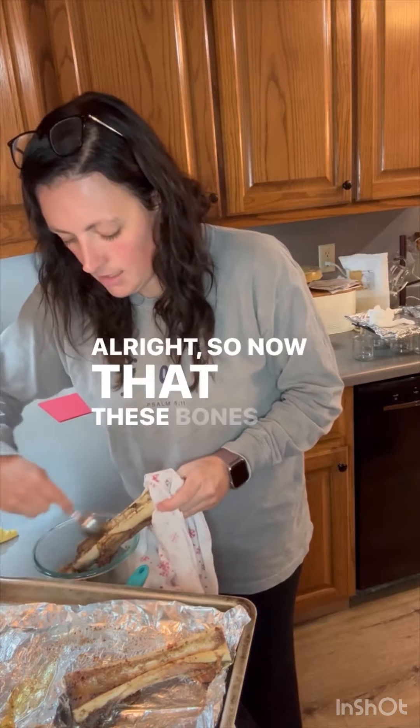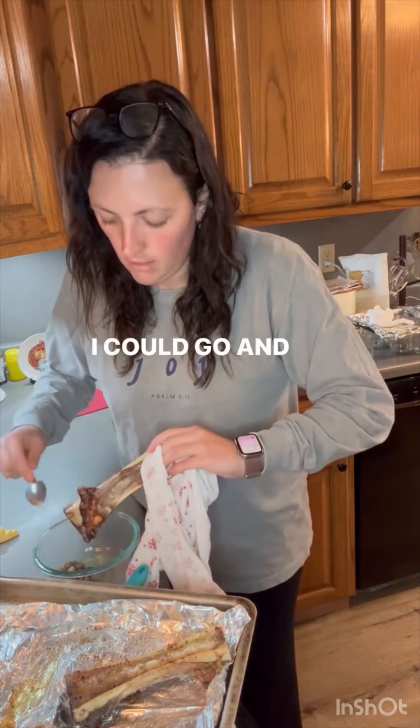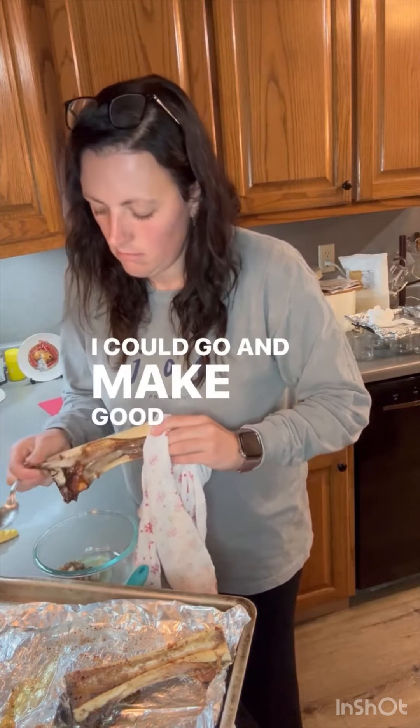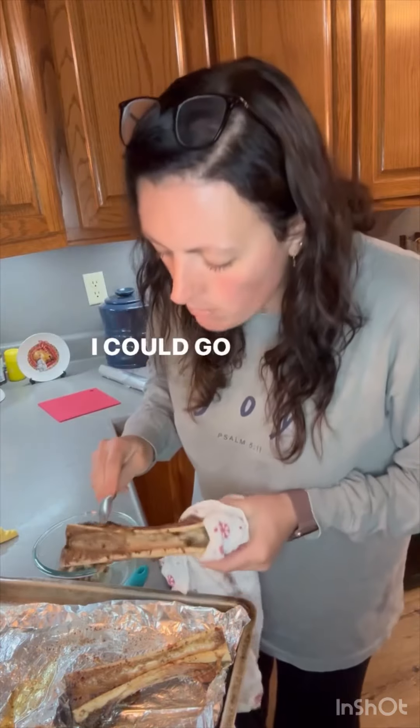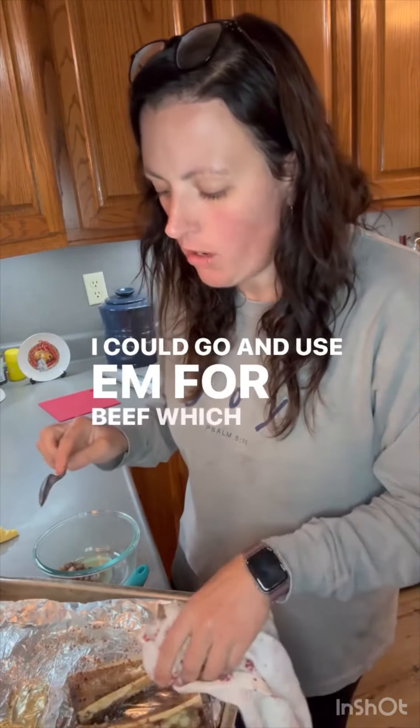All right, so now that these bones have been roasted, I can use them for beef broth, which is what I'll do.